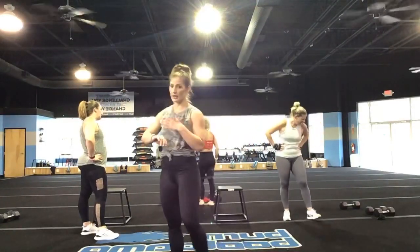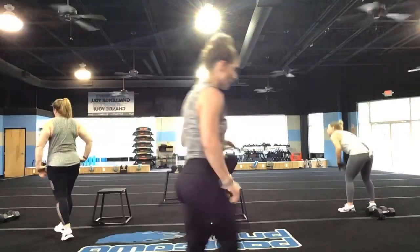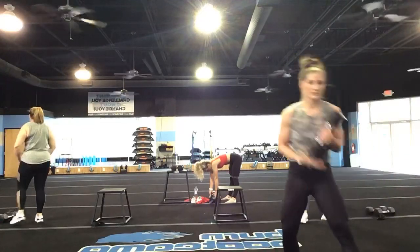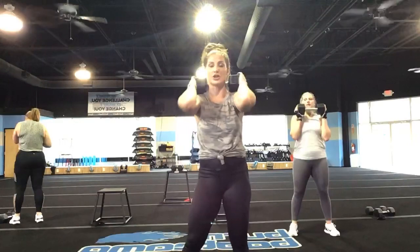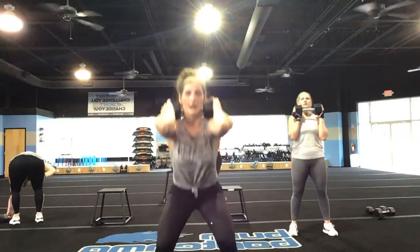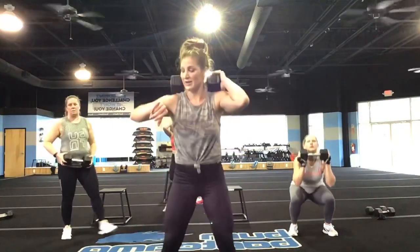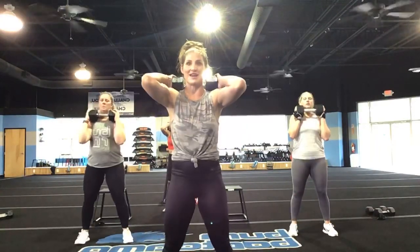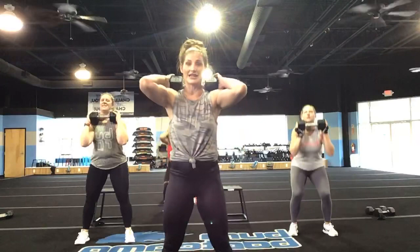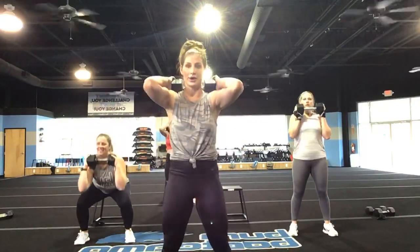Nice job, we're going into those squats now. Take a breath, reset. In three, two, and one, let's go. If you're back squatting, make sure your elbows stay forward — not way out. Protect those elbows and wrists. Down and up, down and up. You're 17 seconds in — smile for me. We're having fun, we're getting stuff done. No matter what has been thrown our way, we are working.